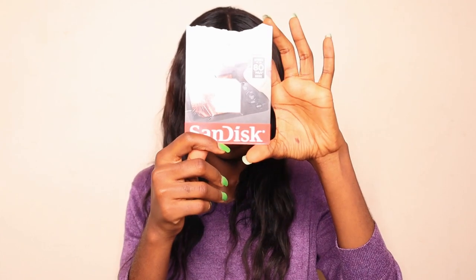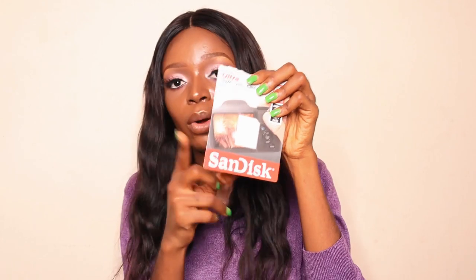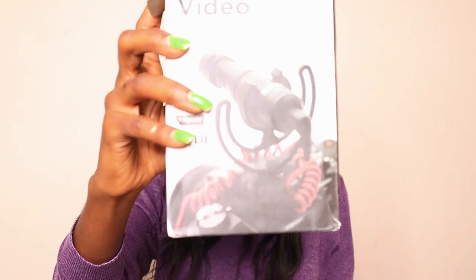The next thing I got is an SD card from SanDisk — a very nice brand. I removed the memory card already so that's why it looks empty. I got a 64GB card for 9,000 naira, which I feel is fair.